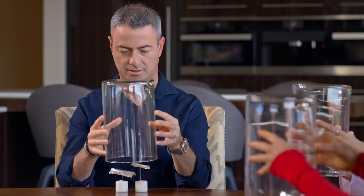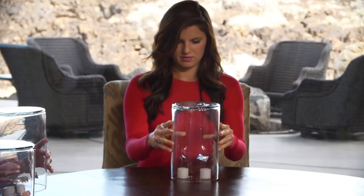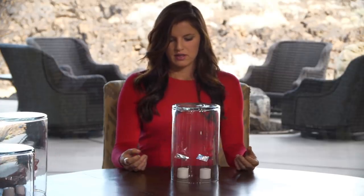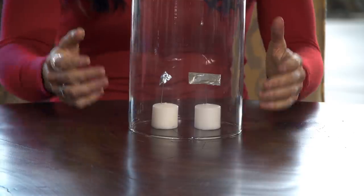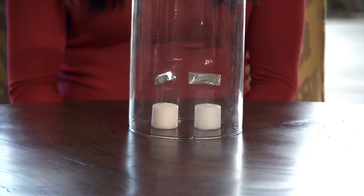Rachel will now attempt to place two objects inside the glass container and see if she can influence one object and not the other. She wonders if she'll have more ability — and indeed the other one just started going.